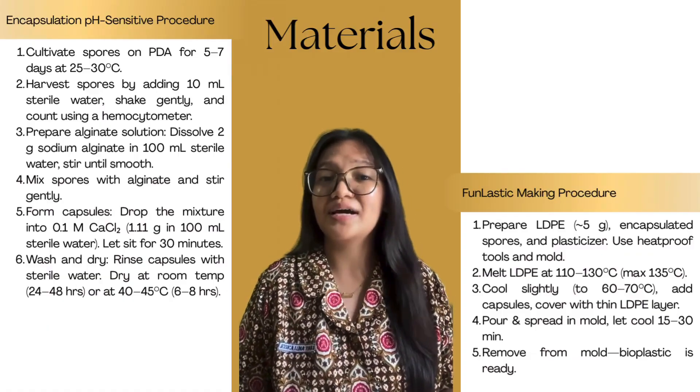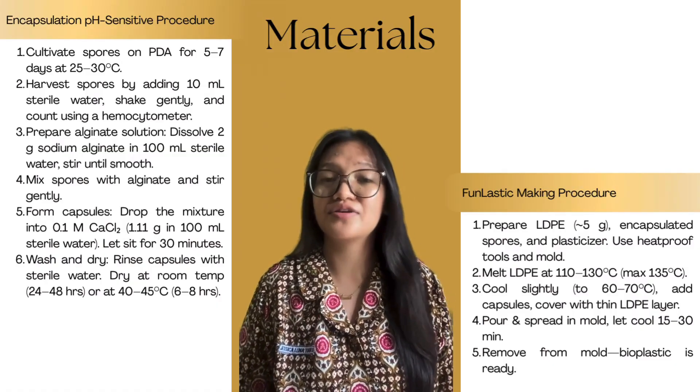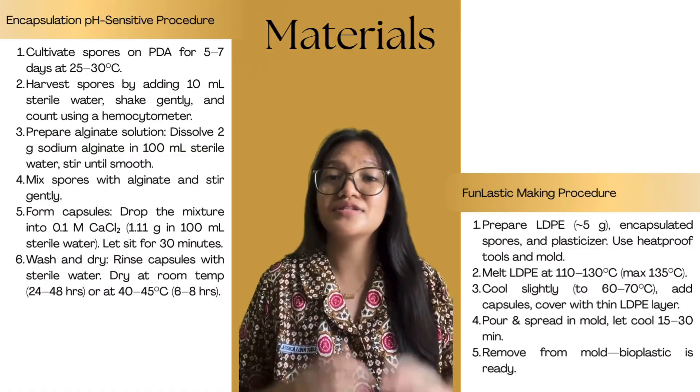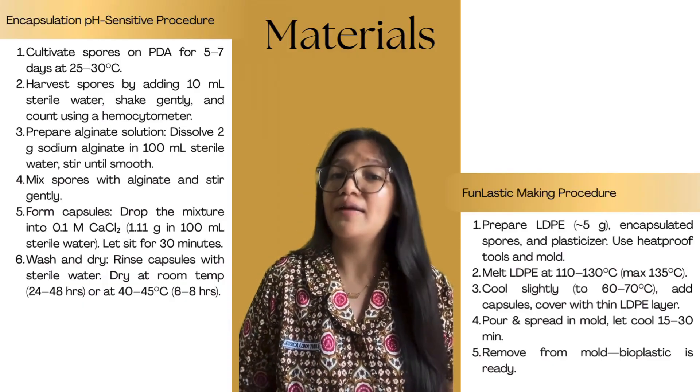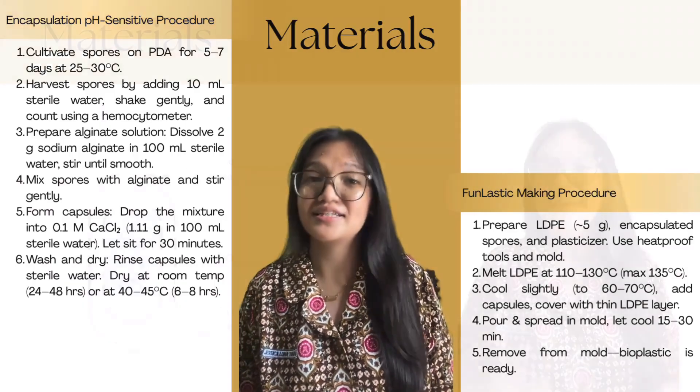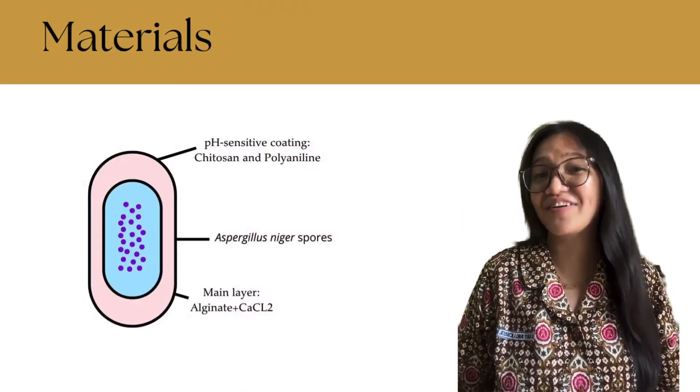Third, after drying, we blended the capsules into molten LDPE plastic heated to approximately 120 degrees Celsius. When cooled down to around 60 to 70 degrees Celsius to keep the spores alive, we mixed the capsules in and molded them into thin plastic sheets. The result is FUN LASTIC, a plastic film carrying its own biodegradation agents.